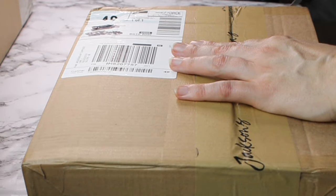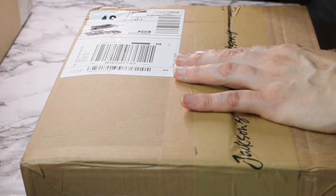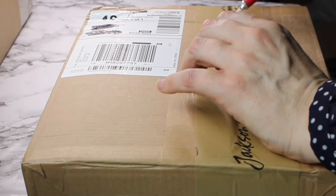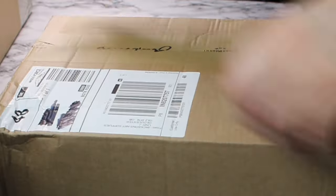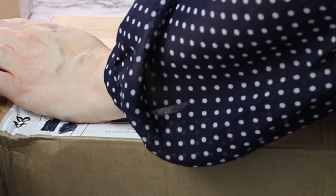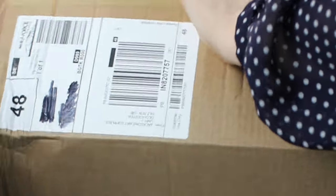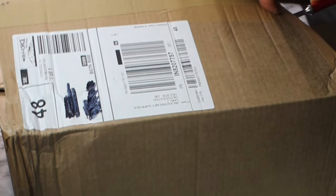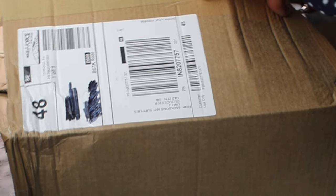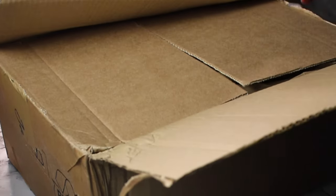First I'm going to open my first box from Jackson's, and it's part of the oil paint promotion they are currently running — 20% off. I'm filming this in mid-May, so if you are quick off the mark you may still be able to take advantage of that. As I was going to be ordering a few things from Jackson's anyway, I did get tempted into buying some oil paints, so let's see what I've ordered.